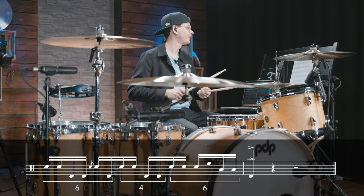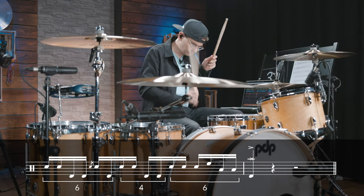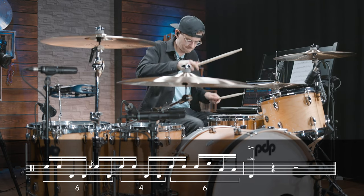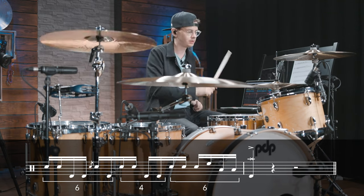So let's practice this fill at a moderate and slow tempo first along with the click. And after we feel comfortable, we add a one bar build-up in front of the fill and practice the transition into the final chorus.